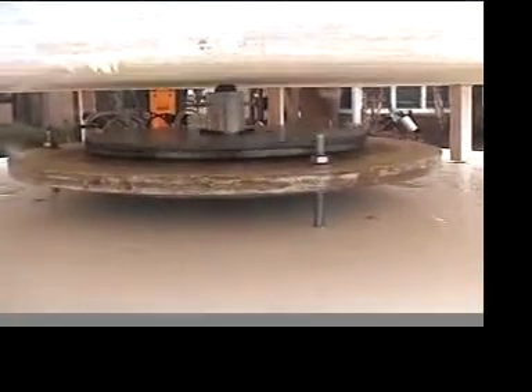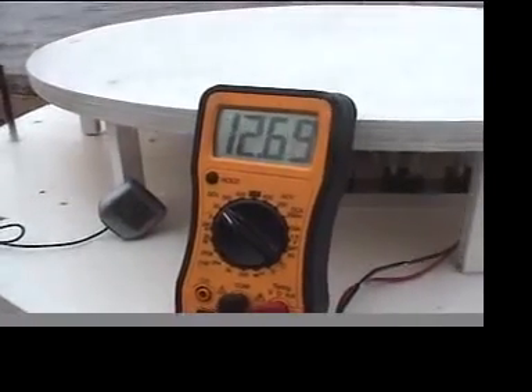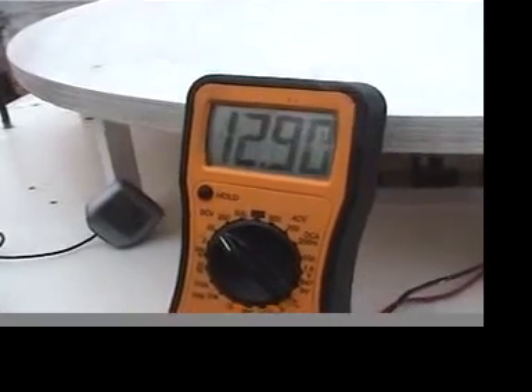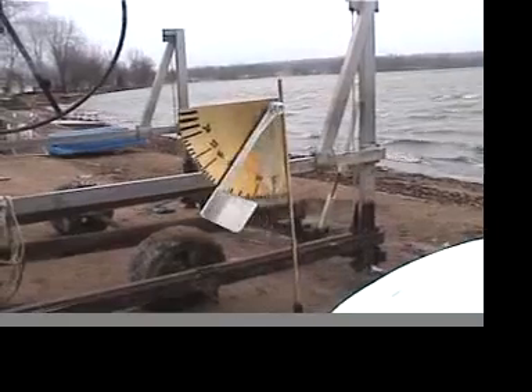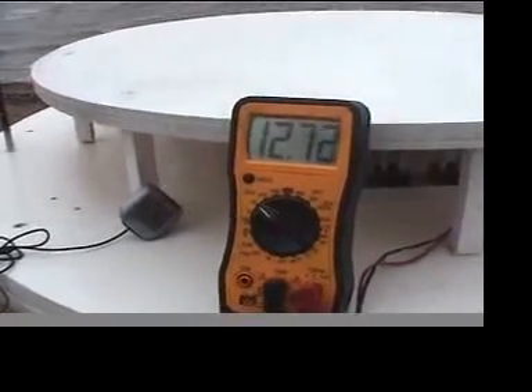So that's at about 20, 22, 25 miles per hour wind. There's a heavy load on it right now. At about 40 miles per hour wind, there's a big load on it right now — there's a lot of load on it.